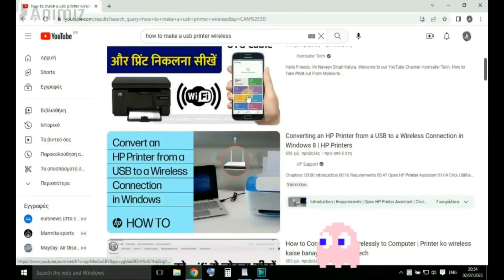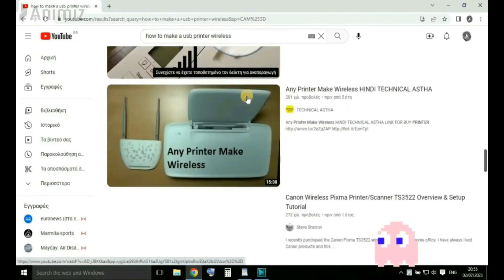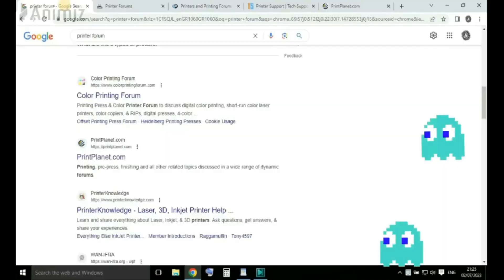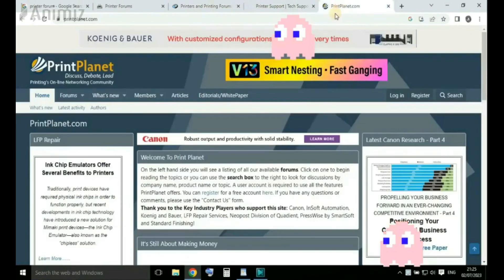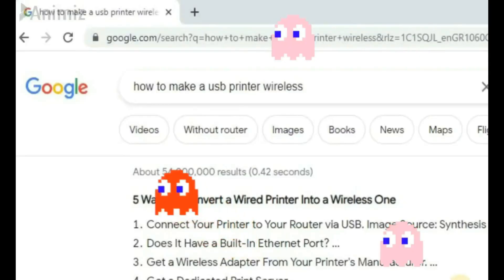I put in the search bar of YouTube the question 'how to make a USB printer wireless,' but nothing worked for me. I read forums about printers but couldn't find a solution. I read websites on Google but no solution worked for me.